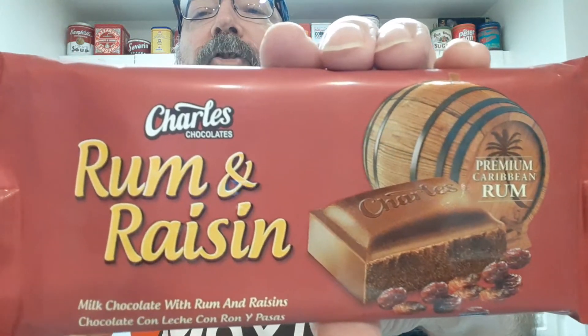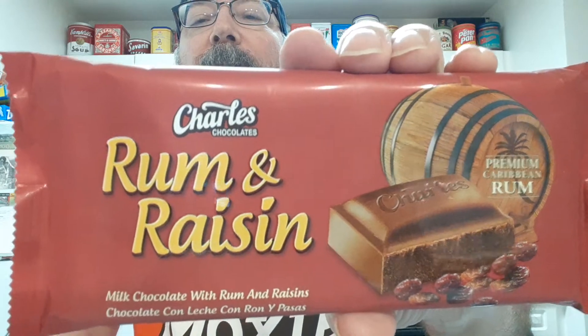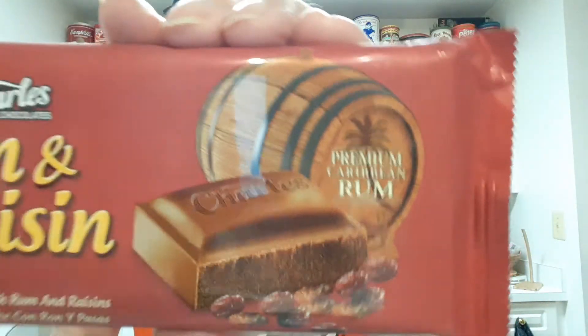I'll be trying Charles Chocolates Rum and Raisin, and it's made with real rum. On the back it says... where's the ingredients? The ingredients are small. Rum, 2%. I don't think it's readable.